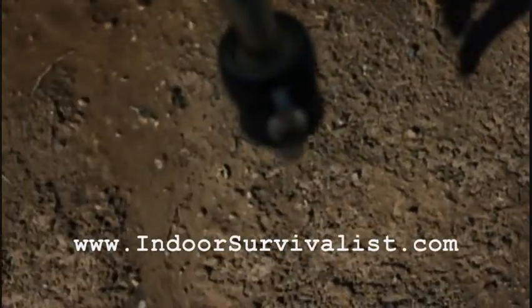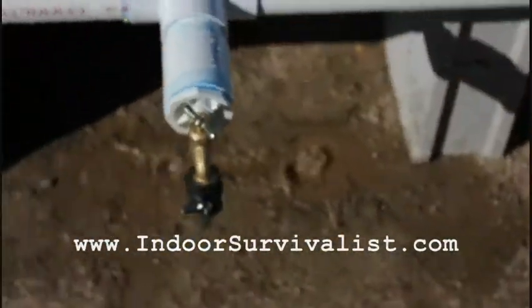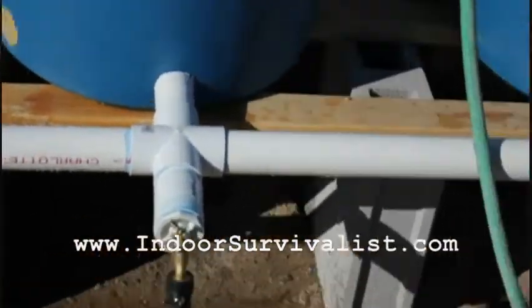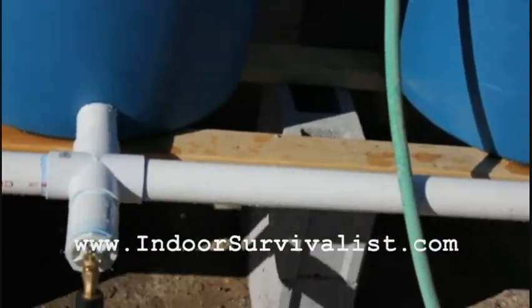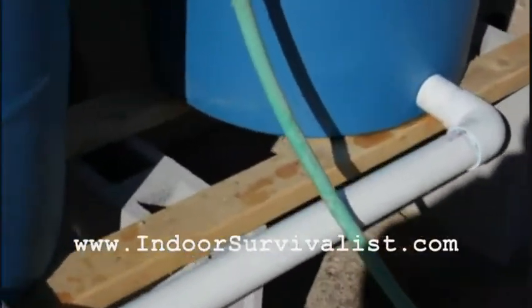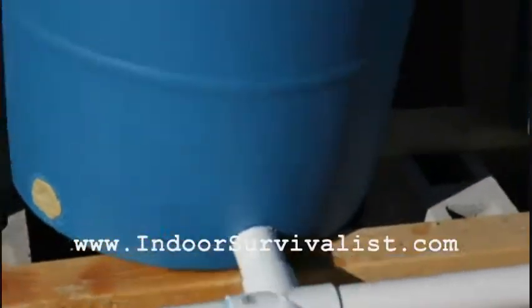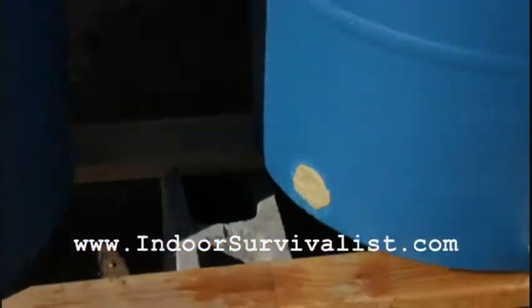We're good. I have a double system here as I explained in the last video. Worms should be here tomorrow or Thursday. I have a leak just below the first fitting, one at the third barrel right there, and possibly a third spot. I need to figure out where all the leaks are coming from.